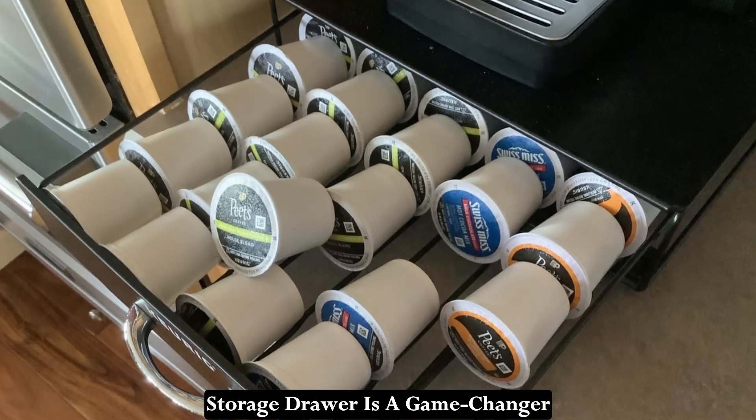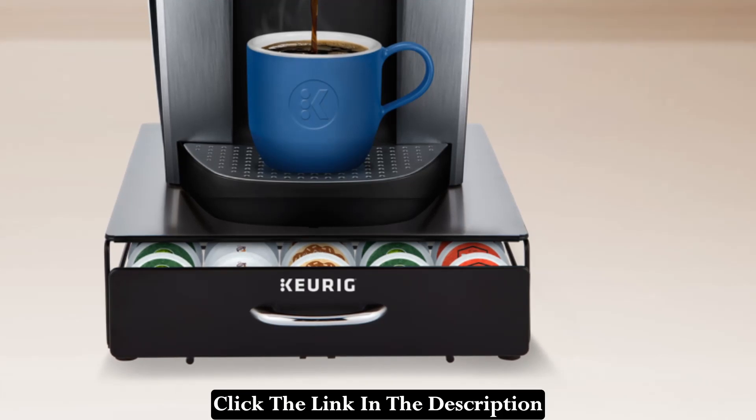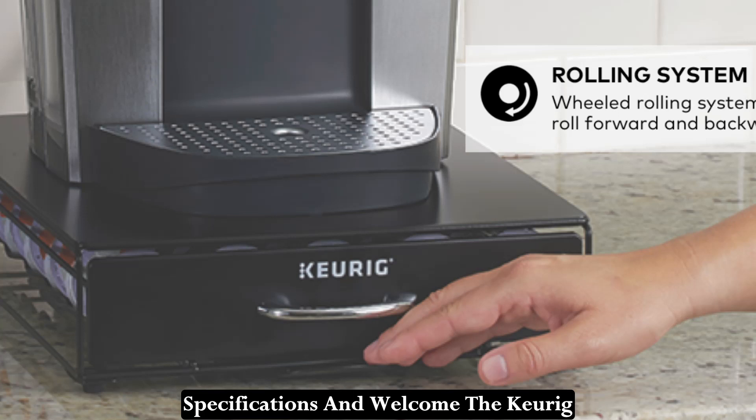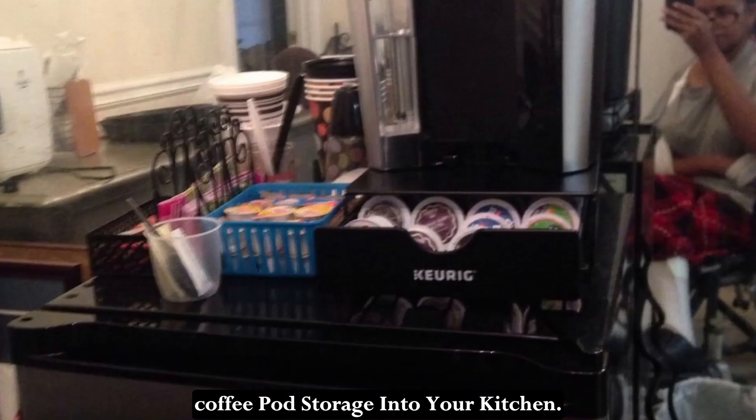Let's explore why the Keurig Storage Drawer is a game changer for coffee lovers everywhere. Click the link in the description below to see the full product specifications and welcome the Keurig Underbrewer Storage Drawer and Coffee Pod Storage into your kitchen.